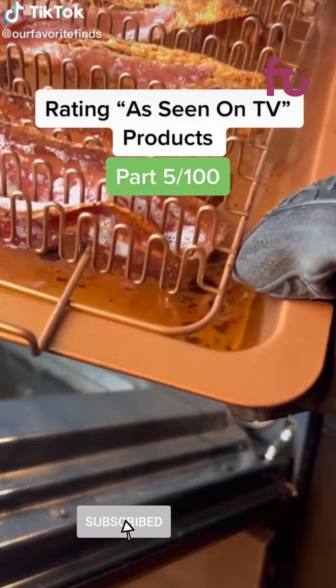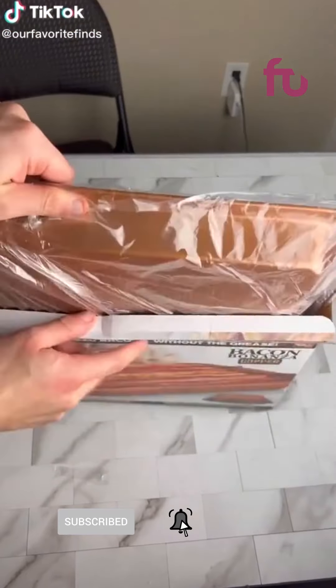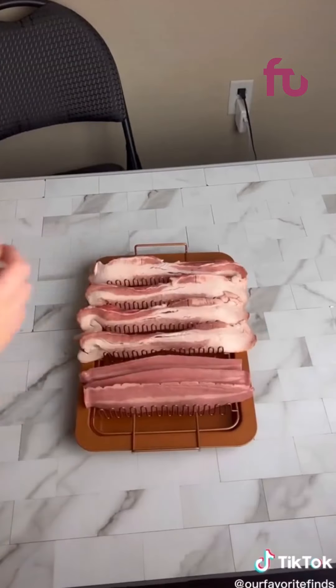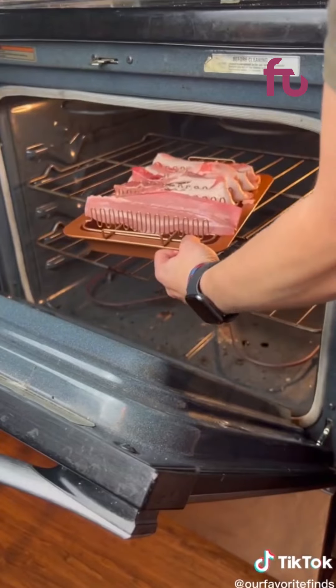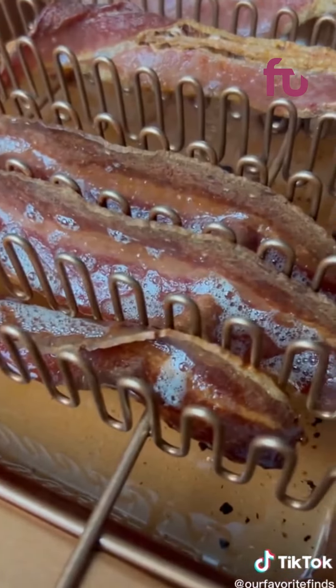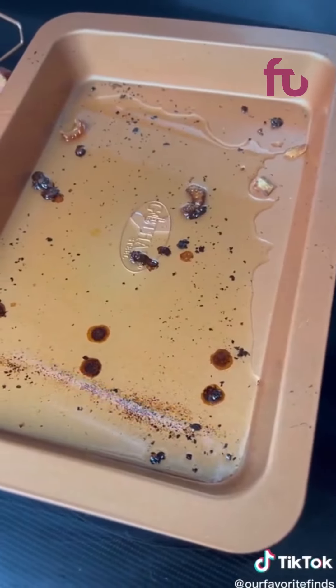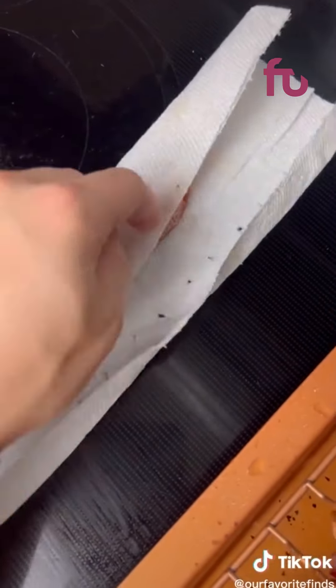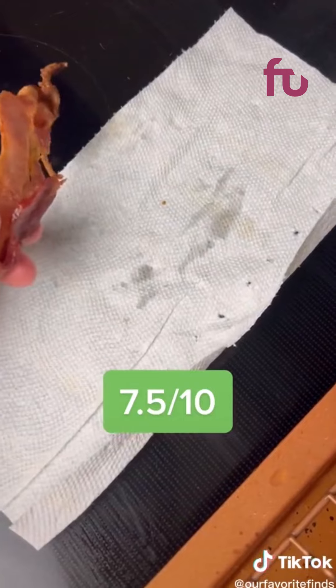Rating as-seen-on-TV products. The Bacon Bonanza's claim is that it makes perfectly crispy bacon in the oven without the grease. Set up the wire rack on the copper tray and fill it with bacon. I did both regular bacon and turkey bacon for testing. After 30 minutes both were nice and crispy and the tray clearly caught all of the grease. The product did work well, however I think a regular wire rack and tray could do the trick also, so I'm giving it a 7.5 out of 10.